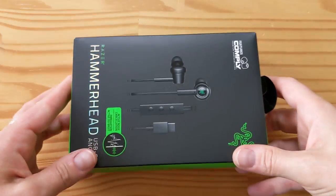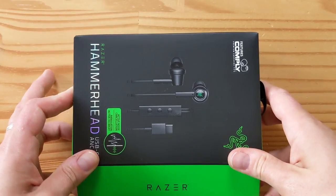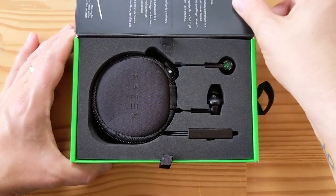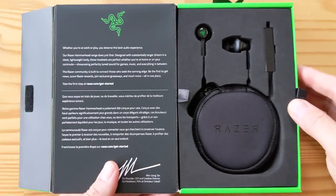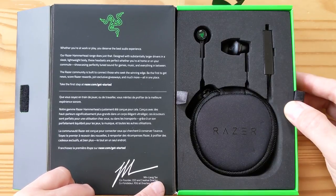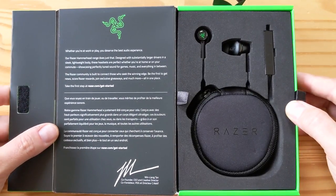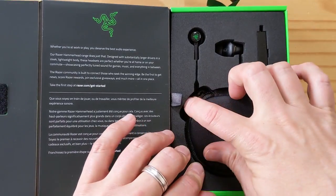All right, so let's do this. It's got Velcro. There you go — Velcro. So that's what that looks like. Let's flip it over here. Very nice. It's got another little message from Min-Liang Tan, who was the CEO and creative director of Razer, of course. And here's everything that's in the box.